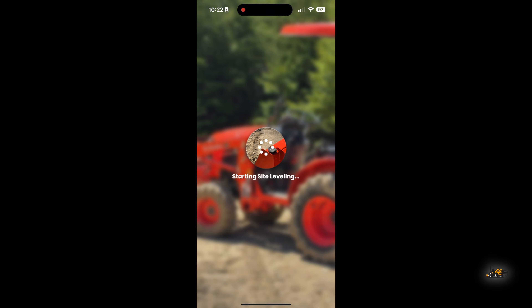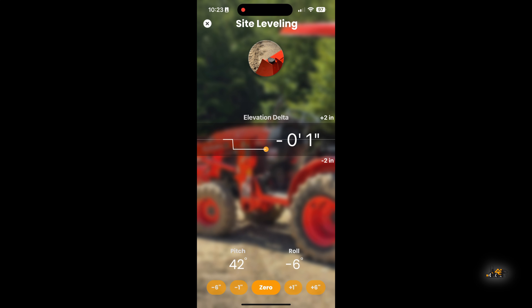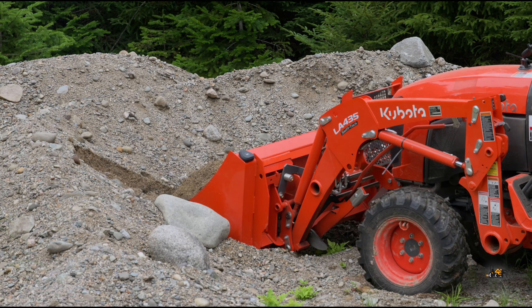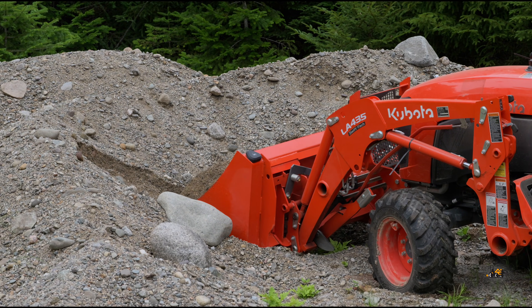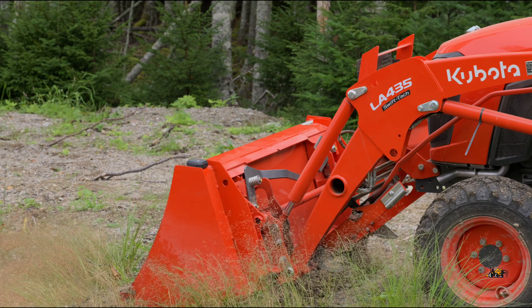Once every role is filled, you're ready to start your project. You can move your machine or implements into the desired position or orientation, zero them, and off you go. During the project, the app will show in real-time your elevation adjacent to your zeroed, targeted elevation, as well as the orientation of your construction equipment, all while you work. You can re-zero or adjust your target as necessary throughout the project.